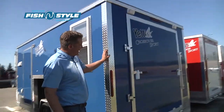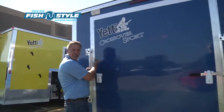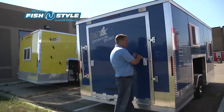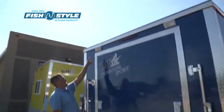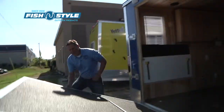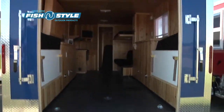And here's the ramp door again on the Crossover Sport — 'Sport' being that it does have a ramp door. The standard upper lights. Open it up and drive in your toys.